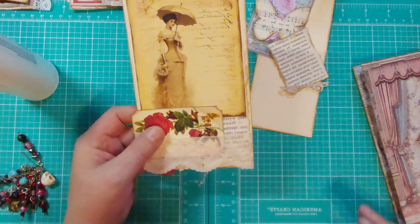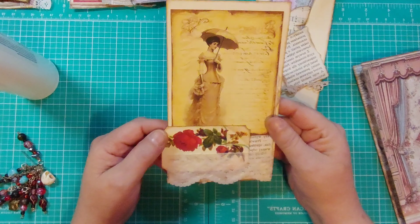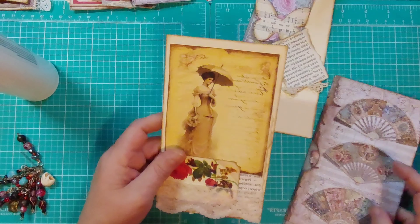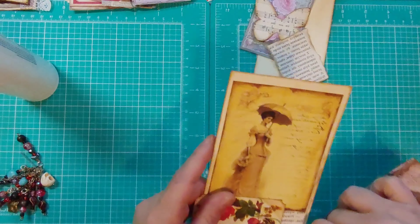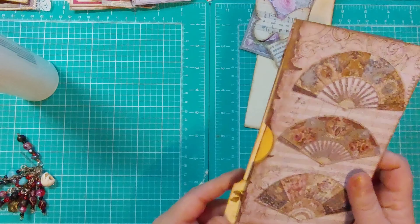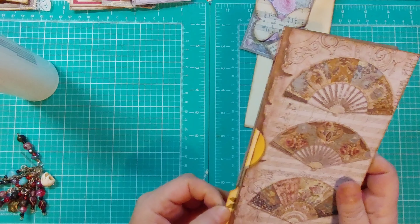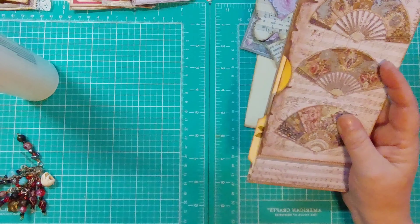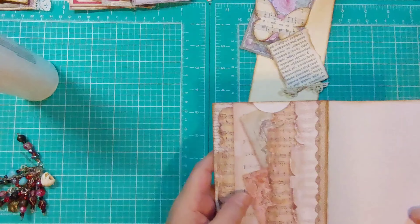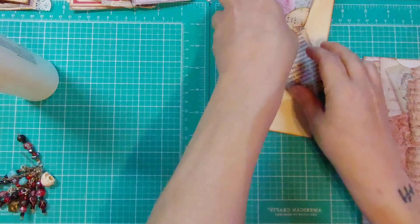Alright, so now we have that. I'm wondering should I round the edges at the top — I don't think I will. So that will go in there like that and just have the little bit peeking out there.